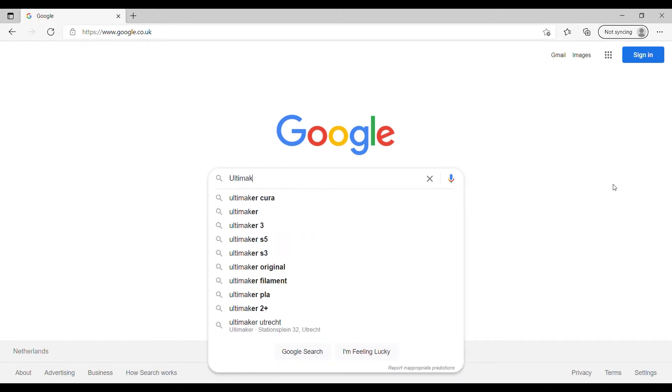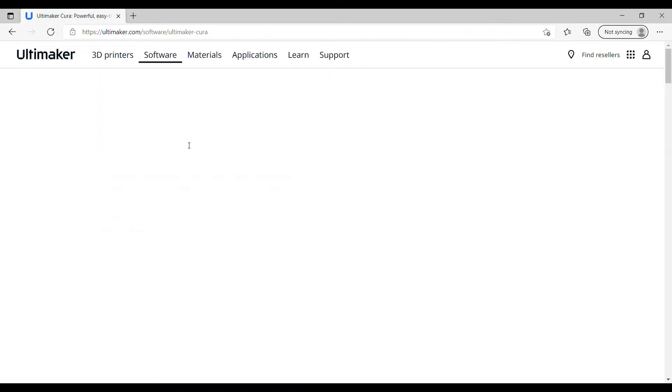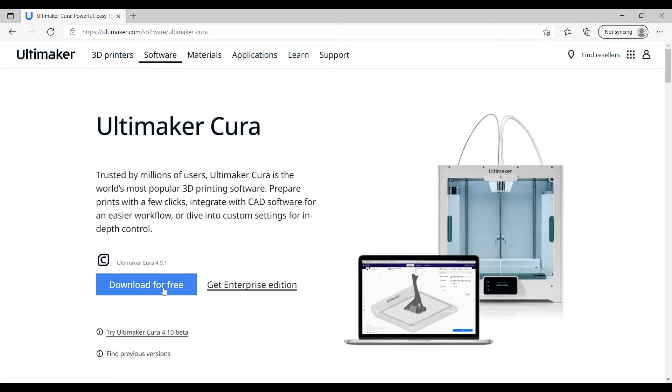Cura is an open-source slicing software which allows you to fine-tune your 3D model with over 400 plus settings. You need to briefly use the software after you have downloaded the file which you wish to print. Other slicing softwares are available.